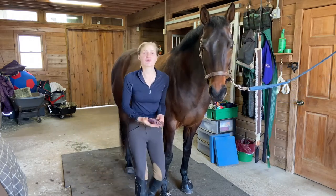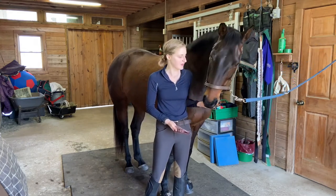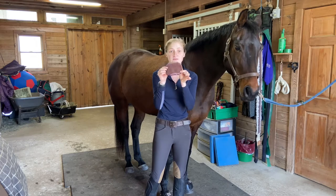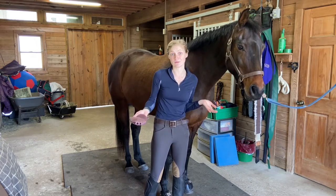You can curry their legs, but you want to be a little bit careful. Some horses are pretty sensitive on their legs and their face, which is why the fine-toothed side works great. A traditional curry comb is also awesome as well.